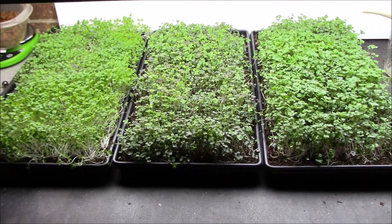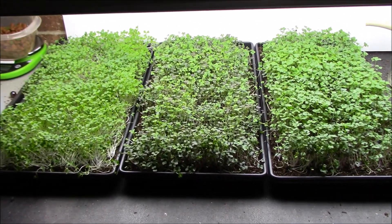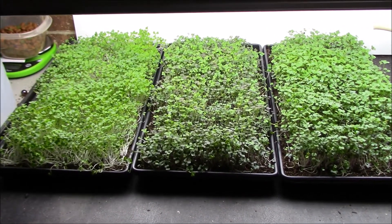Looking good — we're going to harvest them this weekend. Anyway, just a quick update on the microgreens. I will see you in the next video, probably Saturday or Sunday.